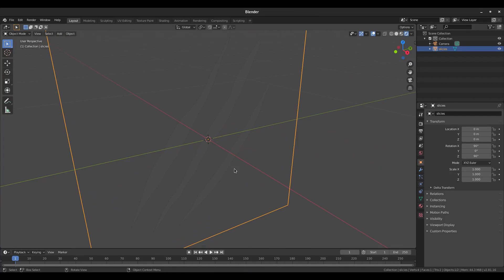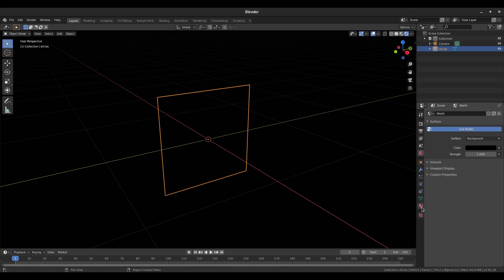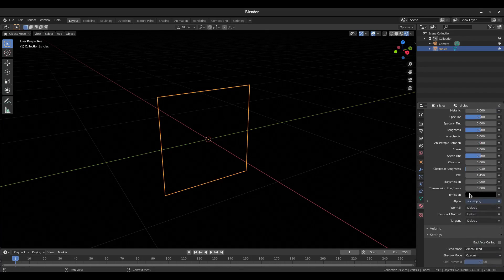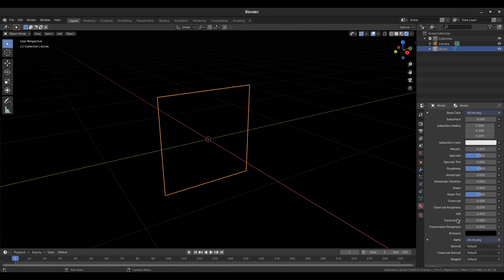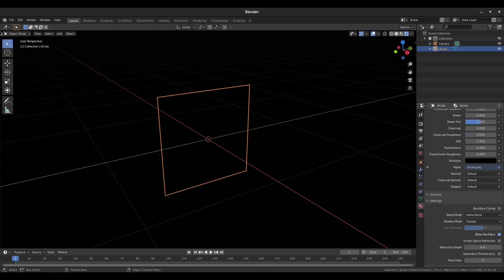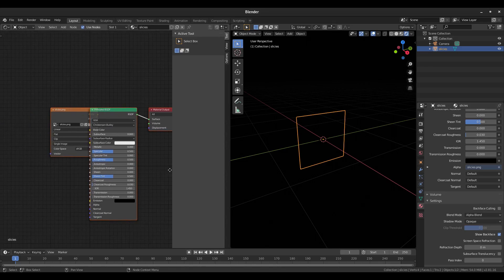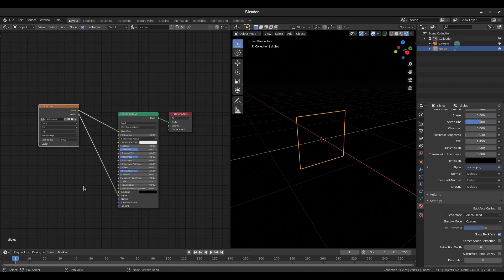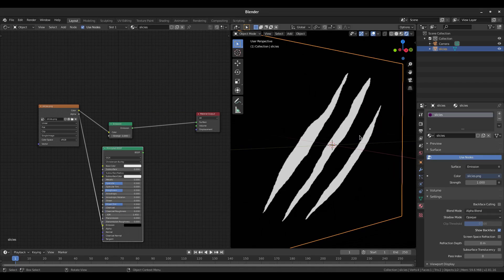In render viewport shading you can see our little slices, though they're kind of difficult to see. I'm going to turn the World Properties to solid black, then go to the Material tab and split the window to open the Shader Editor on the left side. I'll add an Emission shader with Shift+A, then plug it into the Surface of the Material Output.